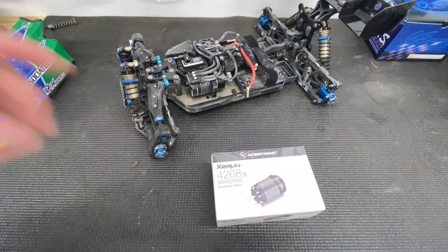Comes with a nice flat sensor harness, and then of course your motor manual, which just tells you how to disassemble and do bearing stuff like that. I do not think there's anything else in this packaging — there is not.